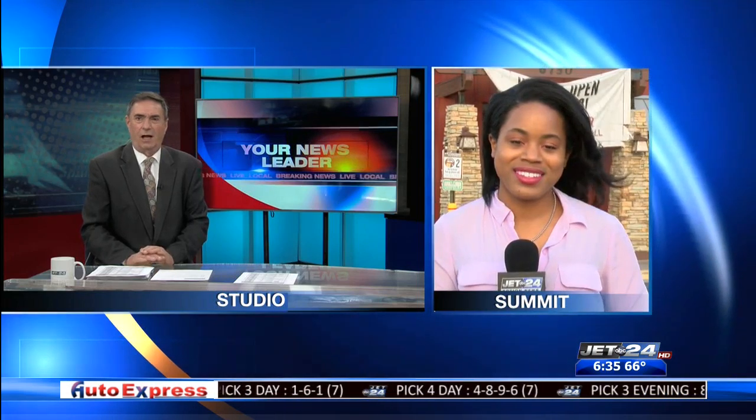Reporting live at Longhorn Steakhouse, I'm Jocelyn Person. Dave, back to you. Those were some nice looking fillets you have there. Thanks a lot, Jocelyn.